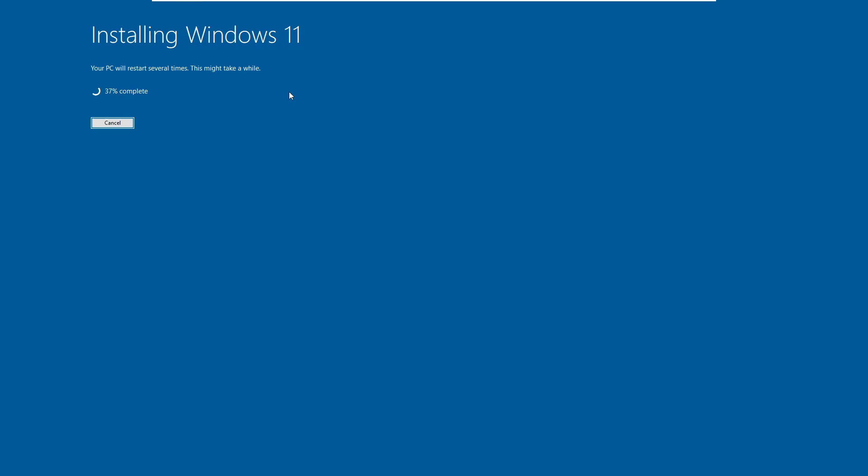The installation of Windows 11 will begin — it won't take much time, so wait until all the installation steps are completed.